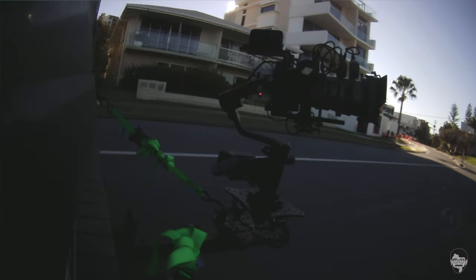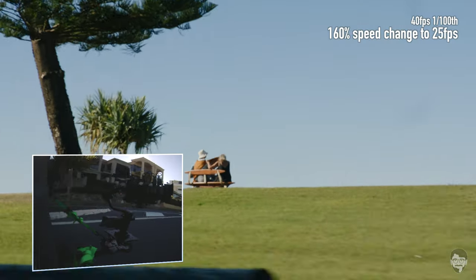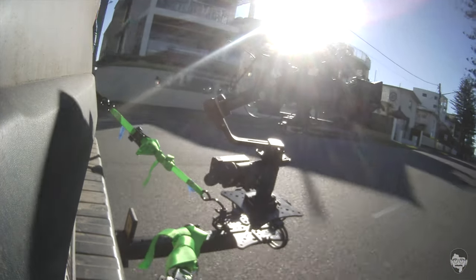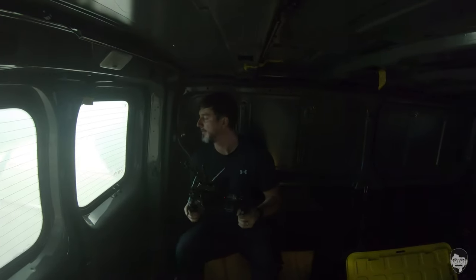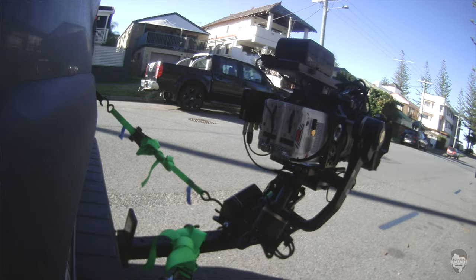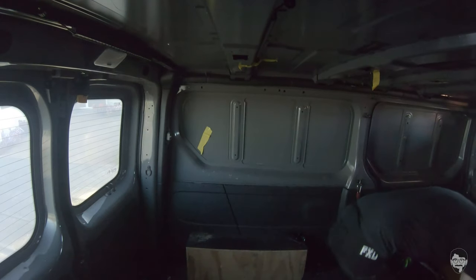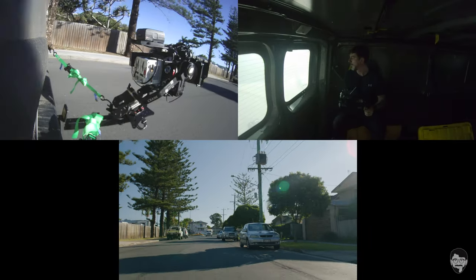We enjoyed some flary afternoon light on the road running right along our famous Gold Coast beaches. Around this point the cloud mount really started to struggle, eventually just going full loose — the Crane 3S didn't seem to mind though, it just hung out and had its own little dance party. We tried a few more times but the cloud mount had clearly given up on life, and I was calmly exiting the vehicle in safety and style.